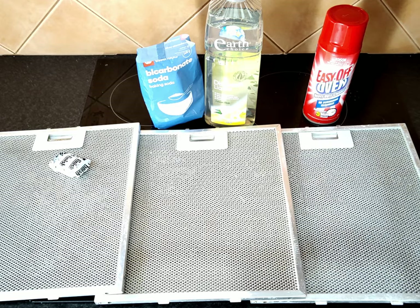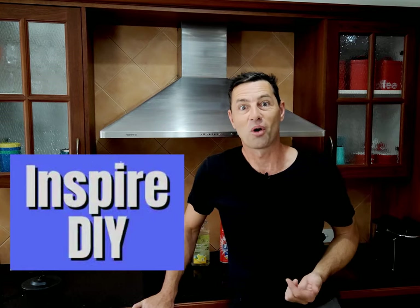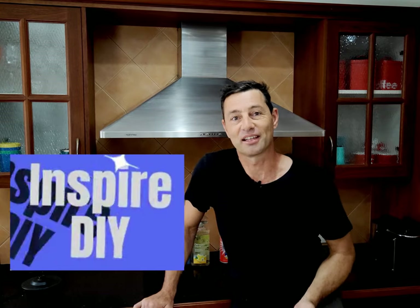All right, so there we go — there's the comparison. I'll leave it up to you to choose which one you prefer. If you found this video helpful, give it a thumbs up. Use the comment section below and let us all know if you'd use something different to clean your range hood filters. Join me at Inspire DIY and get inspired to take on projects, get things fixed and cleaned at your place — like this video on how to adjust kitchen cabinet hinges. Check it out and I'll see you there.